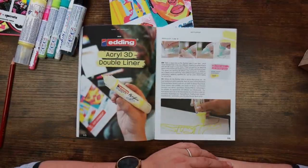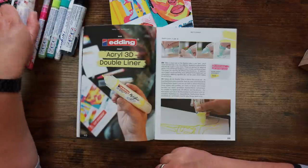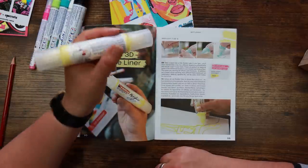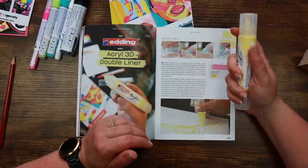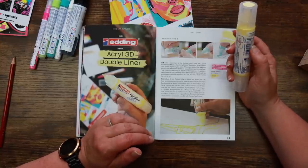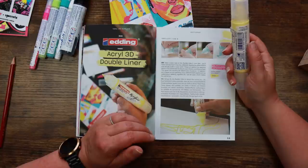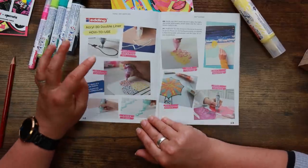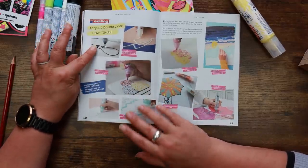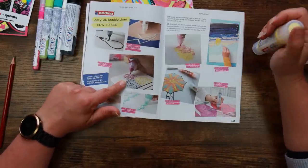The acrylic 3D double liner — that's the toothpaste tube ones — features highly pigmented acrylic paint of artist quality, suitable for various application techniques and effects. Take a close look at the flexible tube in your box: it has two different dispensing attachments and fits like a pen in your hand. These are perfect for applying paint in fine and broad strokes. This gives you exciting 3D effects and structures. Various techniques are mentioned, including watercolor dabbing and 'sgraffito'. Recommended retail price is €7.69 a tube.